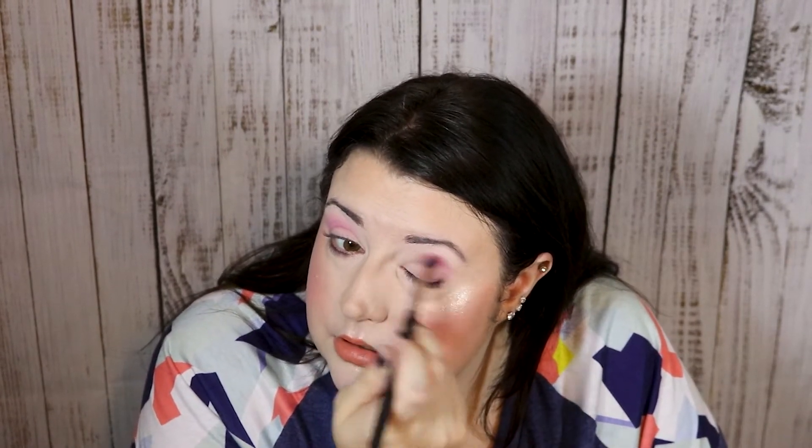This is probably going to be a more simple look because, as I said, it's hot and I just kind of want to get something done. I've got stuff I need to do today.